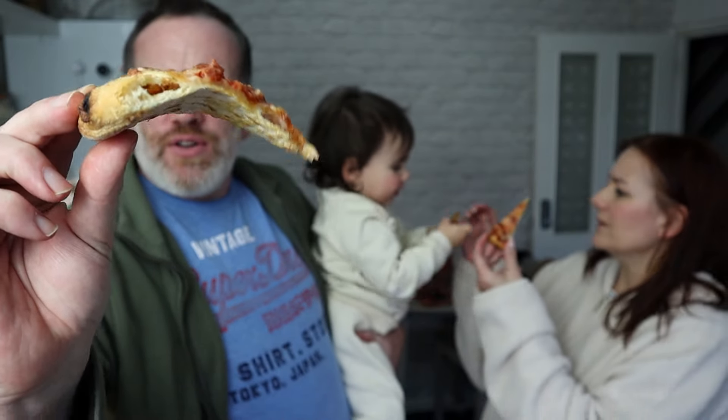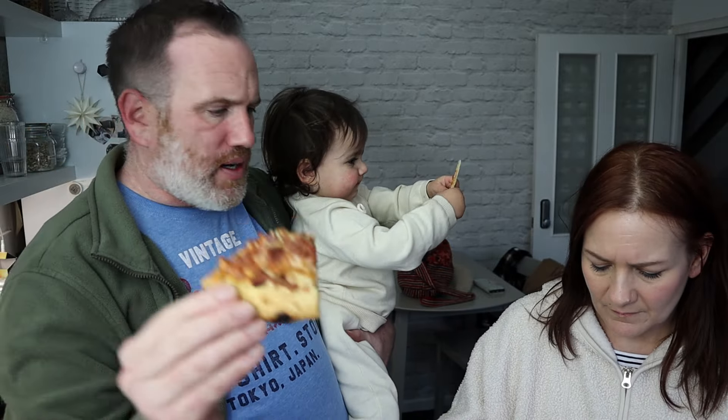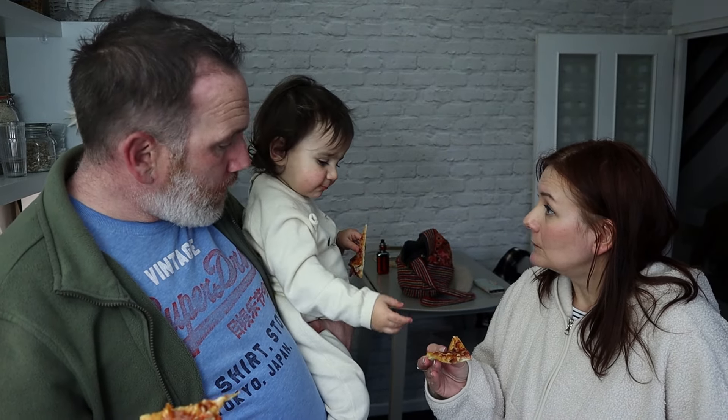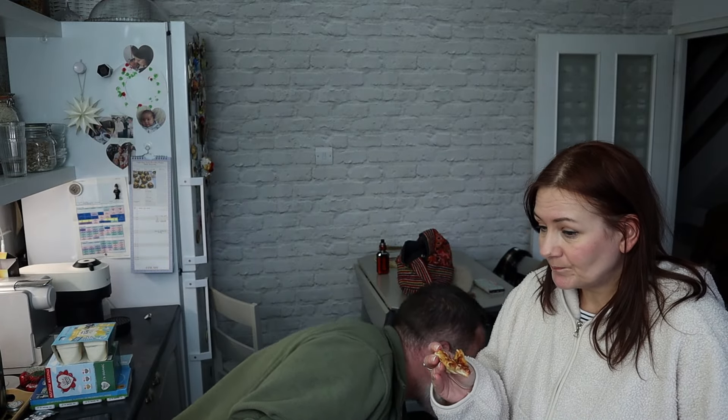The old floppage test — want to do the floppage test? He's got a bit of that pizza there. One bite, you know the rules. There's all different bits of pepperoni on there. There's almost too much on it — quite a lot on it, in fact a lot of pepperoni on it.